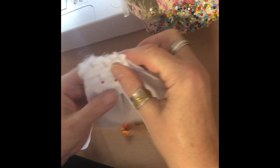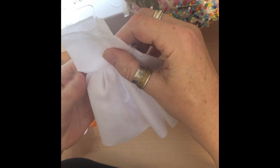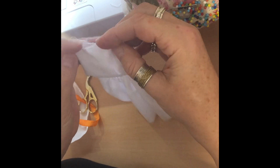Here you can see I've got it pinned ready to sew. I've stitched it into position and just folded it upwards. The next thing I'm going to do is fold the top ready to stitch that into position.